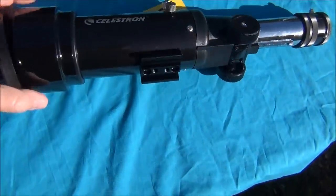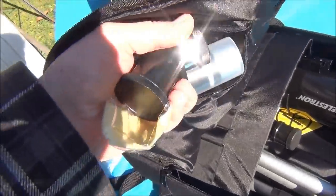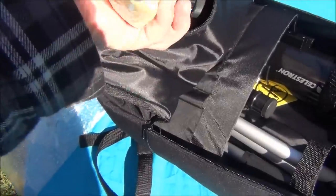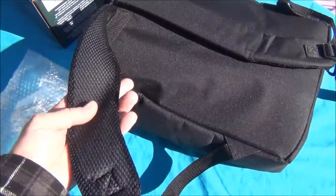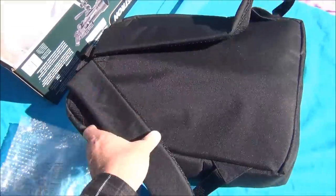There's lots of room in the backpack to store the equipment. A nice zipped pouch can store all of your eyepieces and diagonals. Soft padded straps with mesh undersides help keep you cool when you're hiking with this on your back.